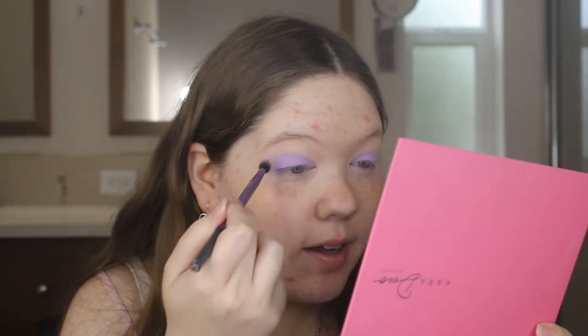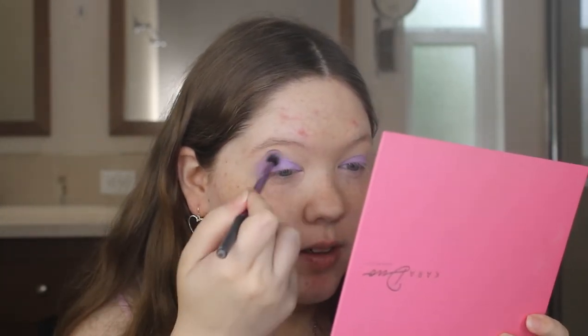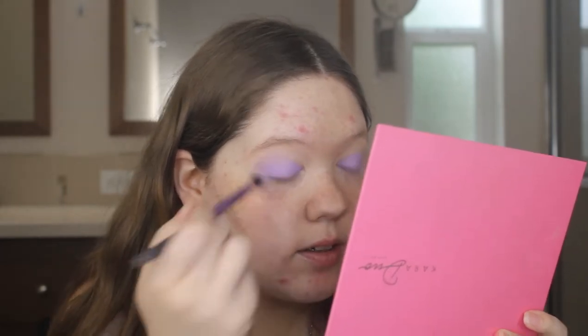I love these lavender shades — I've always loved them especially for springtime. Then I'm going to take my Real Techniques Essential Crease Brush and that same shade again and just apply that into my crease to help with blending and making everything look more put together. That's it for the eyeshadow.